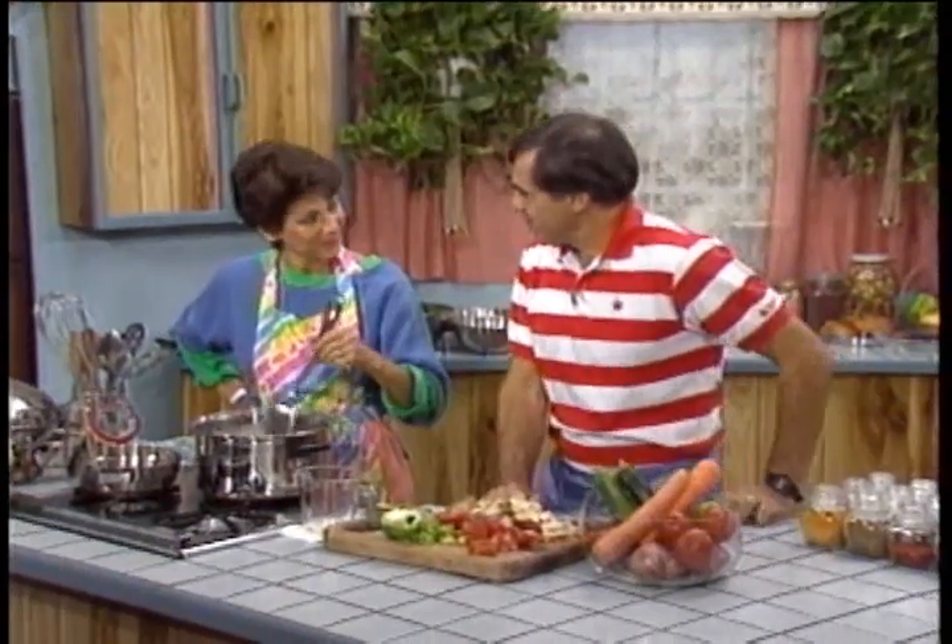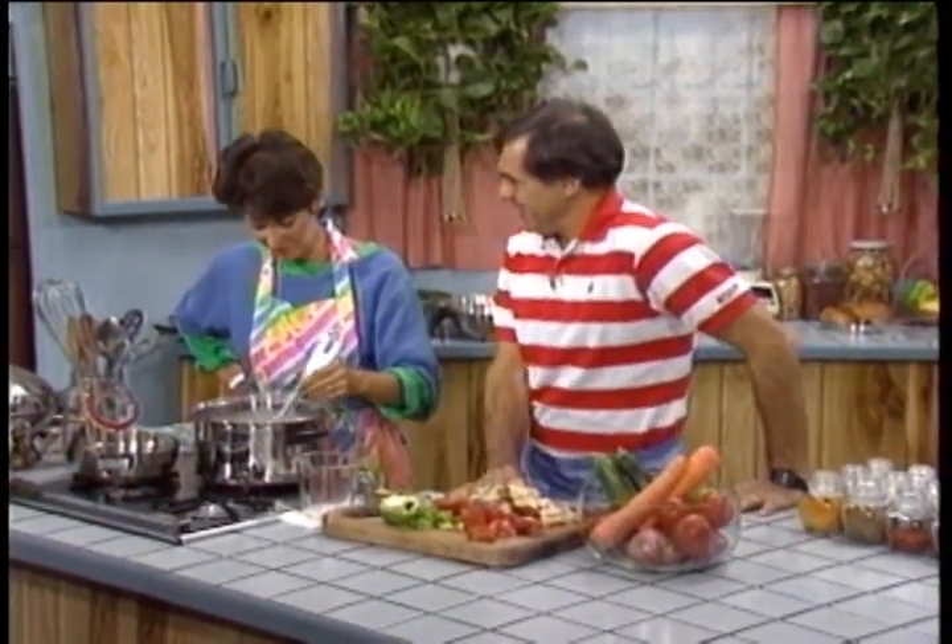As much as the food has improved on the road, nothing beats a good home-cooked meal. My good friend Nancy is going to teach you and I how to prepare vegetarian food. What are we going to look at here today, Nancy?